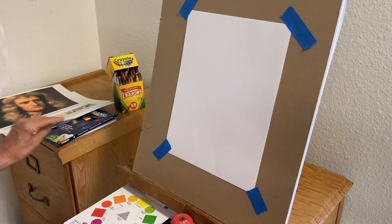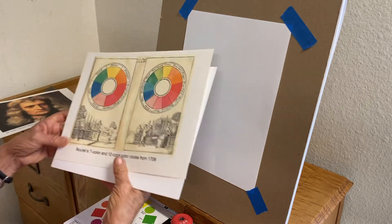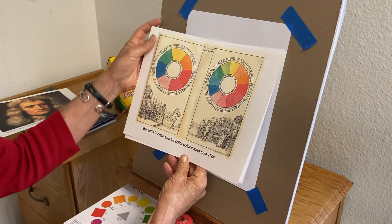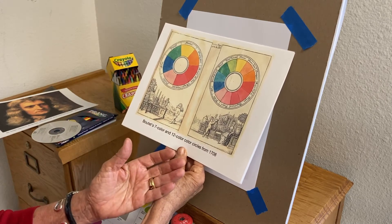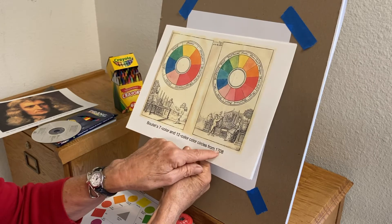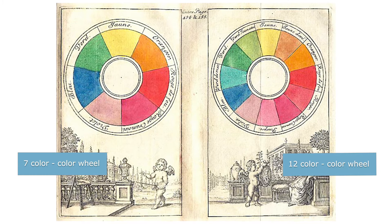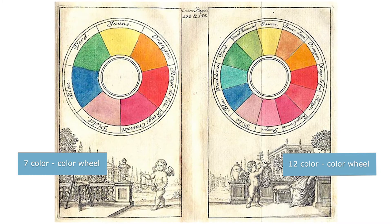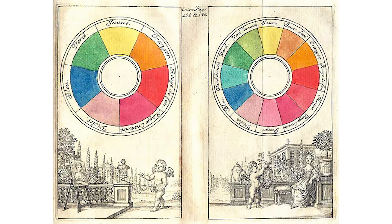Artists and printers of the same time took Newton's writings and thought about how to use that with paint to understand how to mix color. A man named Boutet in 1708 first made a seven-color color wheel and then a twelve-color color wheel, and that's what artists have been using ever since.